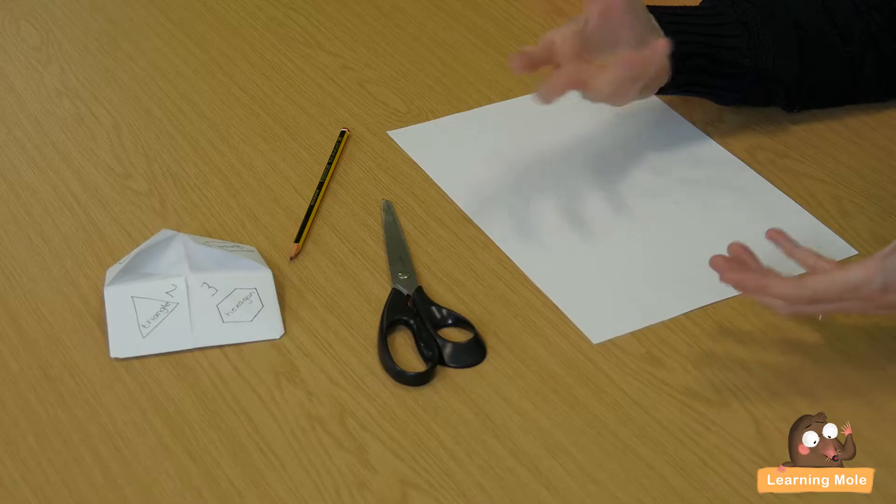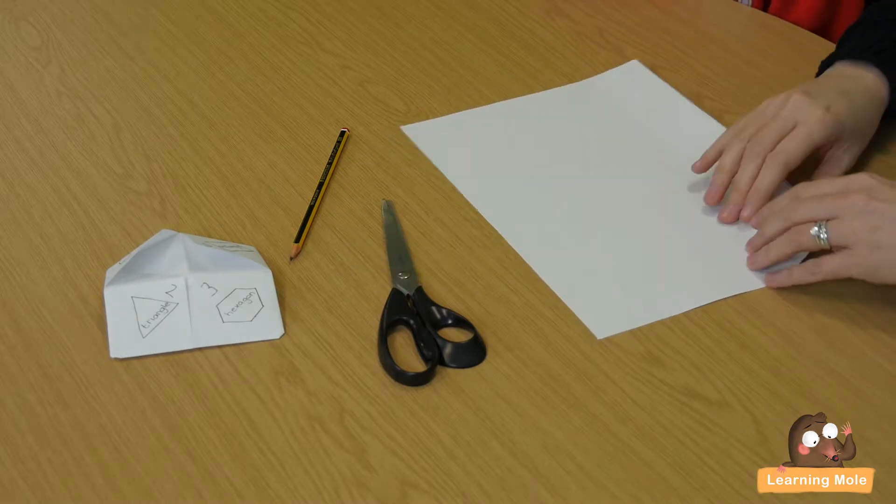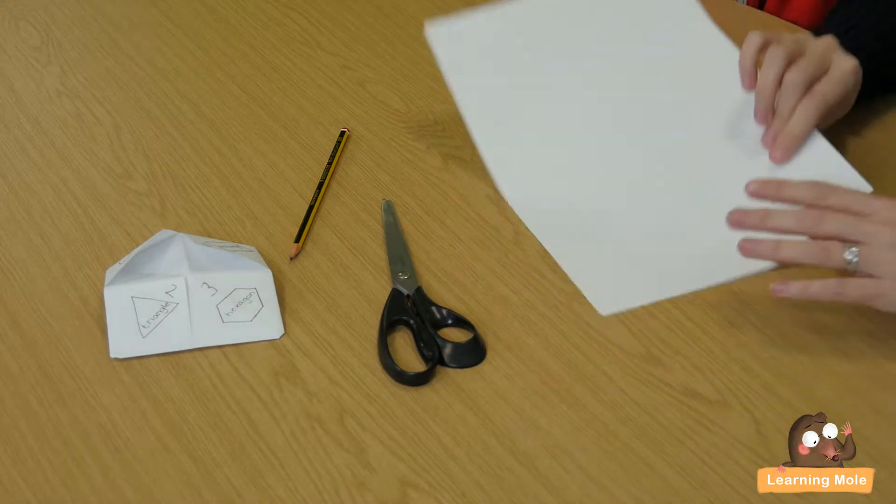So Aaron, I'm going to show you — help me because you're great at helping. All you really need is a pencil, and you might want some colouring pencils if you want to add colour to it, a pair of scissors, and a blank piece of paper.